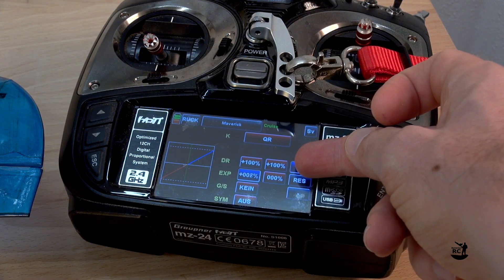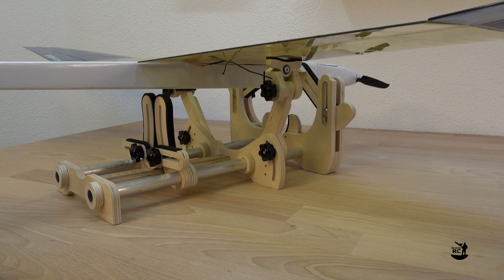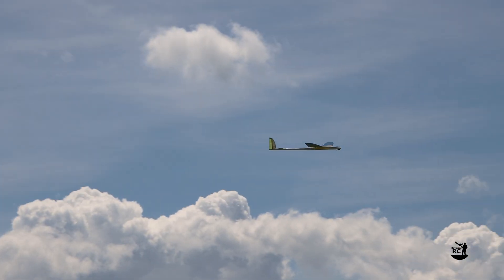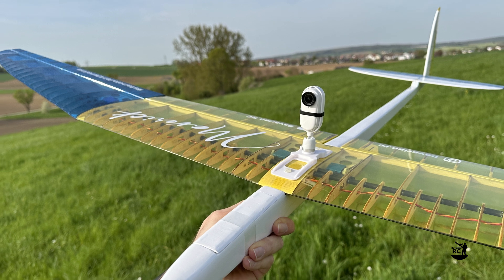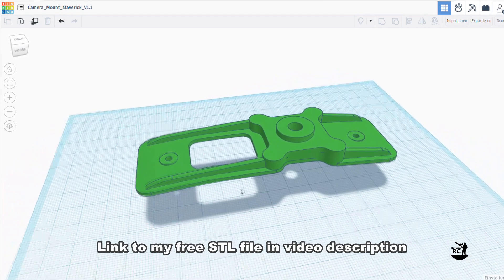I completely followed the recommended settings for all of the control surfaces and the center of gravity, and it all fits perfectly. If you are interested in my camera mount, then check out the description below. I'll add a link to the free STL file.